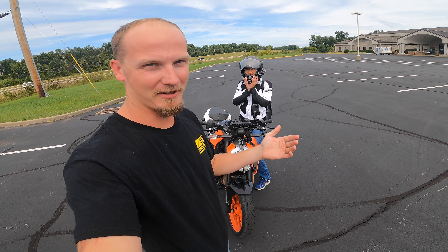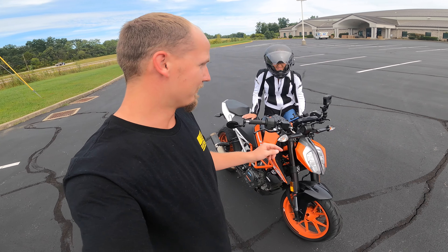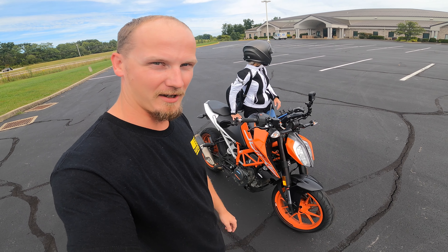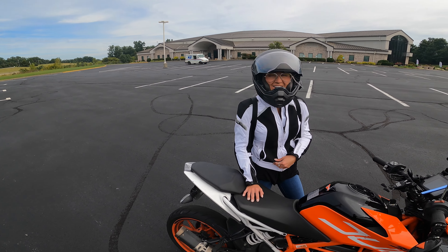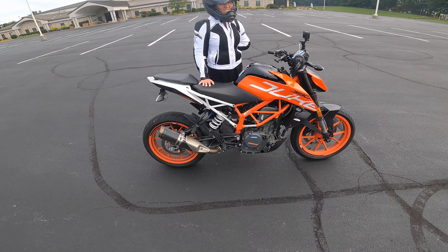What's going on guys, welcome back to the channel. Today Stephanie is going to learn how to ride the little 390. One of the reasons we got this bike is so she could learn how to ride motorcycles, and I figured this would be the perfect bike for her. You ready? I'll be right here in your ear.